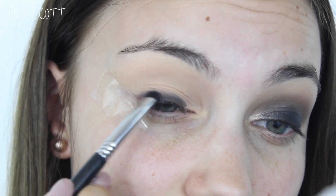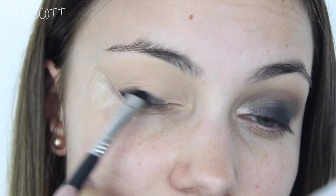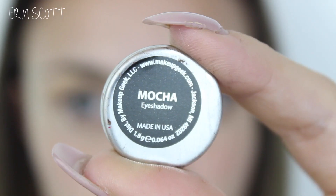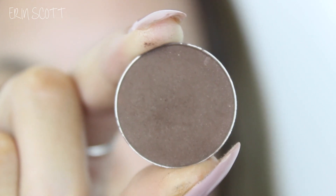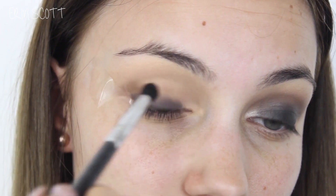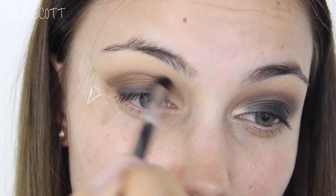Going in with my Sigma Short Shader E20 brush I'm just going to smudge that product out — there's no product on this brush at all, I'm literally just using it to smudge out the eyeliner. Next up I'm taking the colour Mocha on my Sigma Small Tapered Blending E45 brush and I'm just going to blend that colour through the crease. This is going to be the colour that gives this smokey eye that real smoky, sultry look.